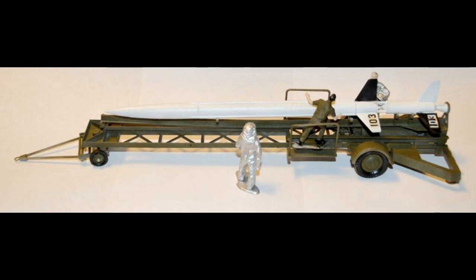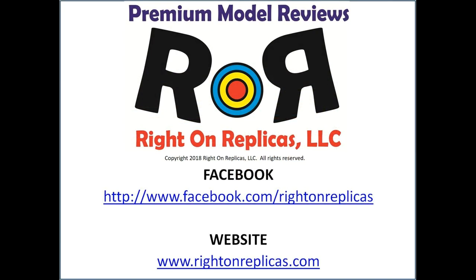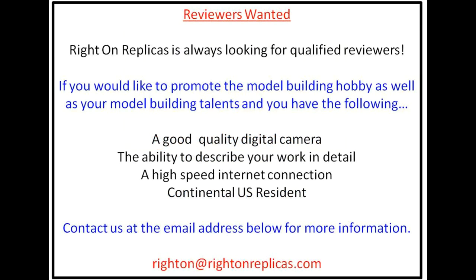There you have it. This model is not too difficult to put together — you just need to pay a little bit of attention to seams and use some online resources for colors. It's almost a ready-made diorama with the three crew members getting it prepped for launch, so I'd recommend going out, finding one, and putting it on your shelf. We hope you like this step-by-step premium model kit review. Please subscribe to our YouTube channel, and you can find us on Facebook and our website, RideOnReplicas.com.